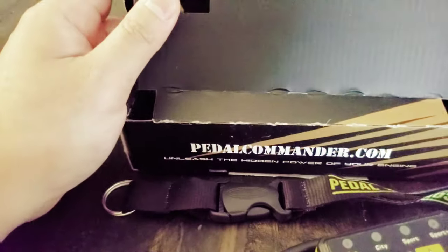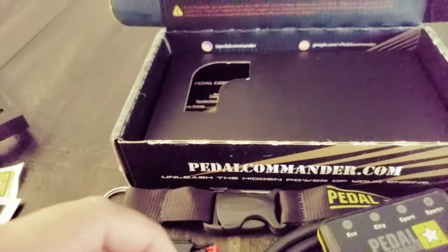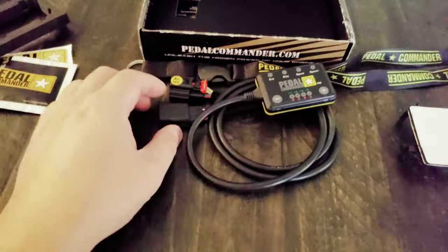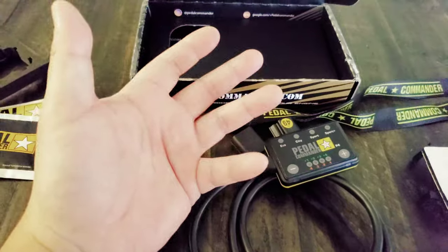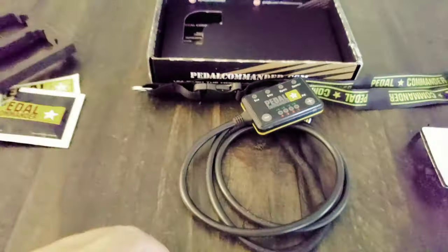The reason I got this is because the Corvette is very lazy, and the supercharger makes it even lazier. Hopefully this will speed up the electronic gas pedal a little bit, because it's starting to bother me. My friends who have this with a supercharger or normally aspirated say it's a lot better.